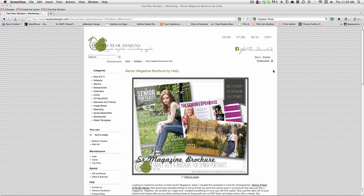Hey everyone, I'm really excited to show you a little bit about the Senior Magazine brochure that I have for sale at Two Pair Designs. I worked with Tammy Fisher of Studio Emerge to kind of come up with the idea. She and I had talked a little bit about a magazine, but wanting to really make it online.